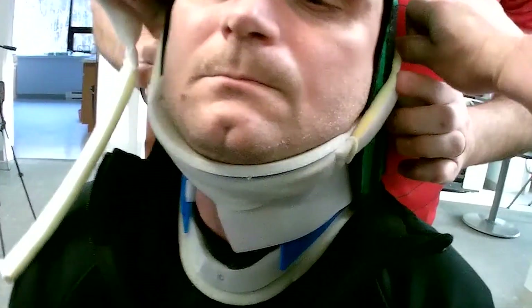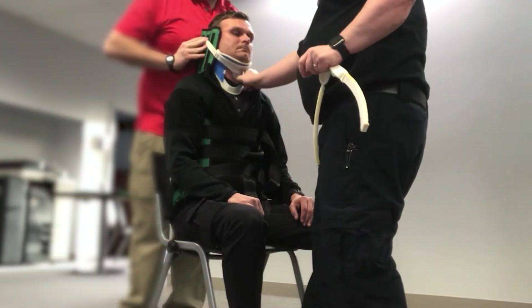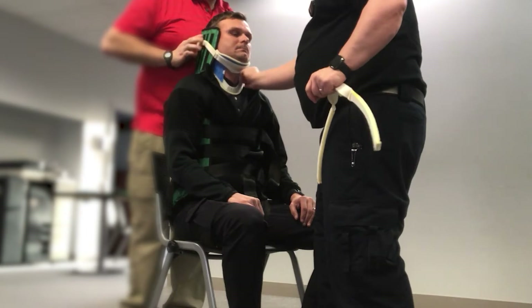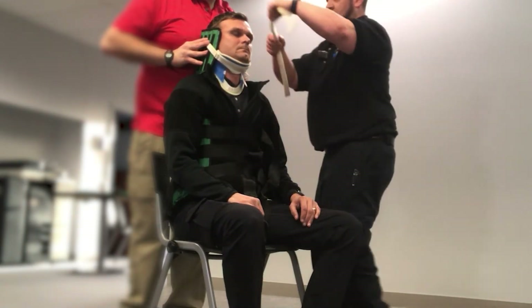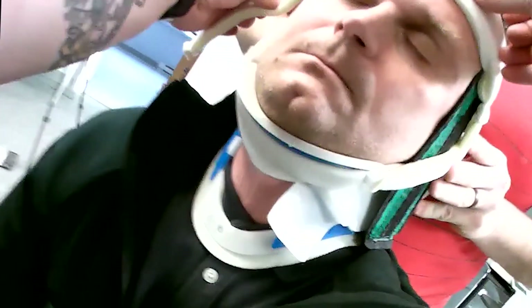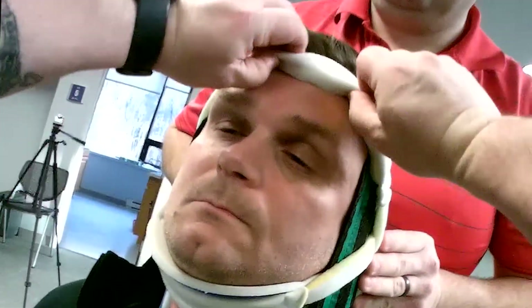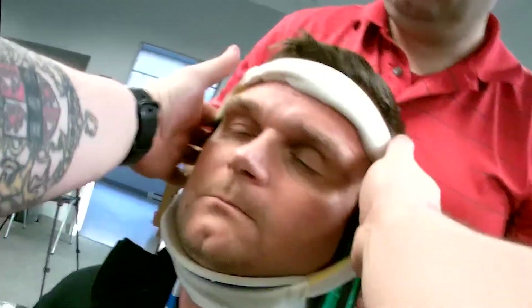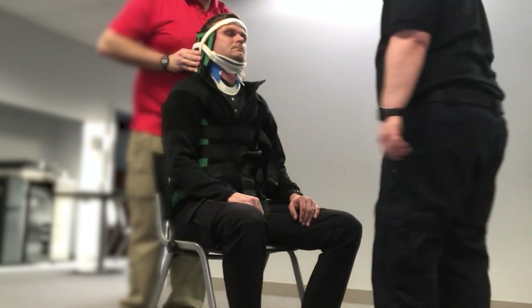Now we're going to secure the patient in the device under the collar, and my partner will take over. Making sure there's no deformity to the collar and we're still able to check for pulses and see the trachea. Coming over the head, we'll secure this. My partner holds c-spine there. Using tape, we'll make sure that we're not going over the eyebrows, or that we've folded it so there's an easier release on the patient.